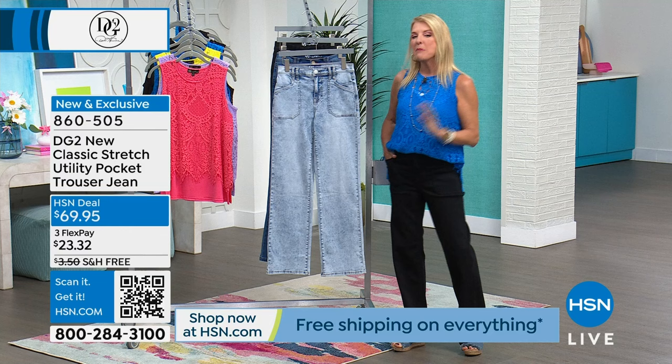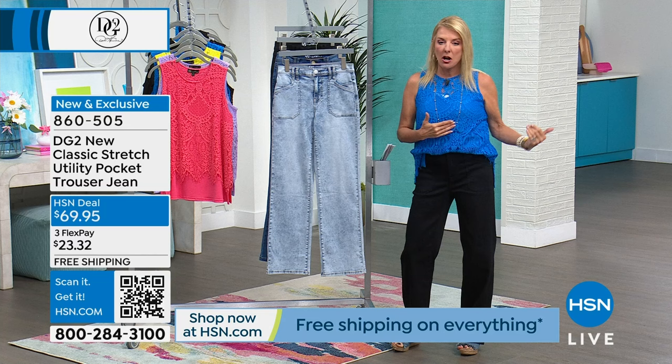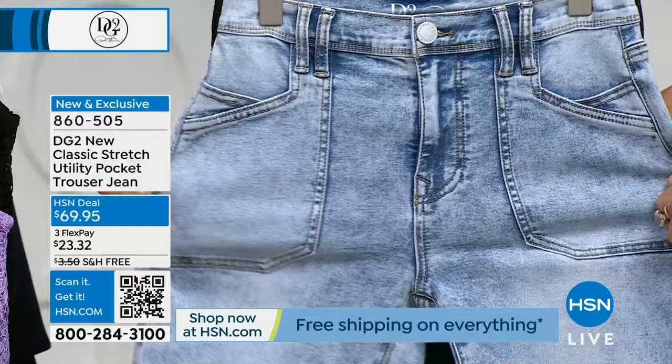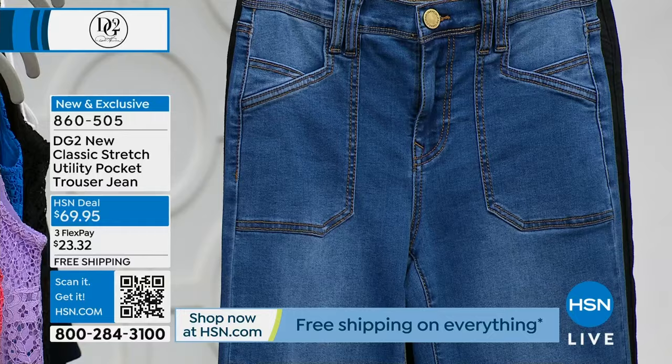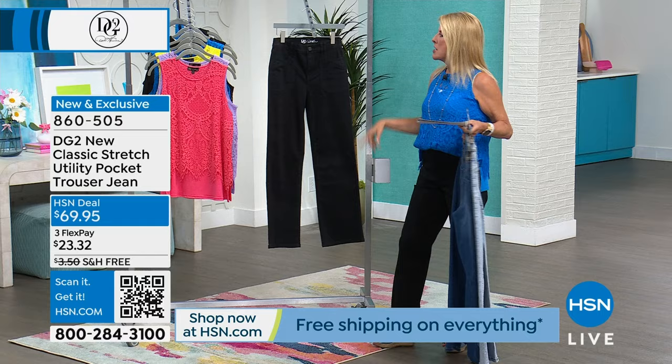Because it's a specialty jean, you always want to grab it when you see it - when these are done they will not be done again. The crop we had earlier could sell out this hour never to be done again. I fell in love with the chambray and the wash on this. The one behind it is going to be your mid-tone - soft, easy, relaxed, and hip looking. And then finally I'm wearing the black - jet solid black - so you can wear this dressier if you like.